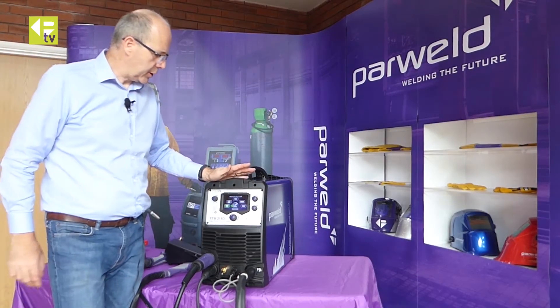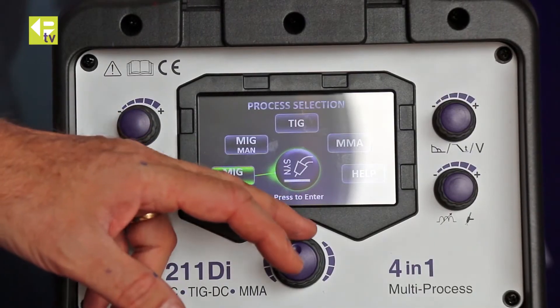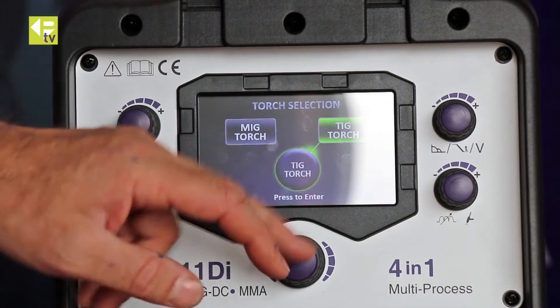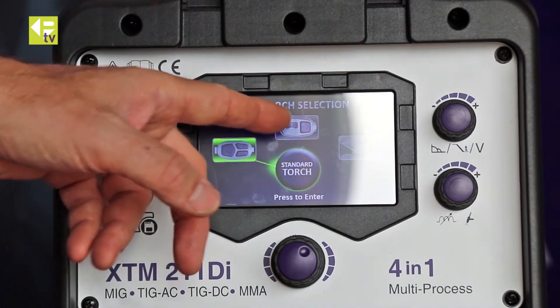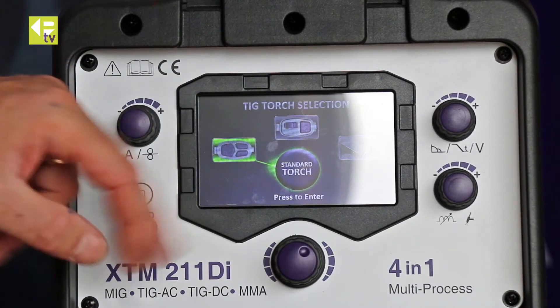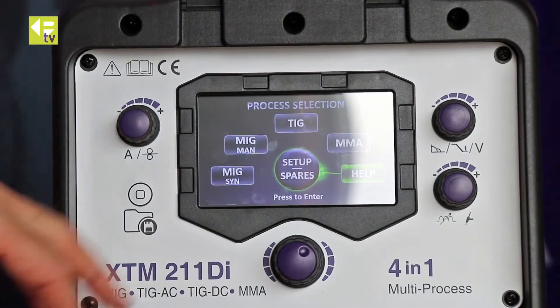With the machine powered up and the main menu showing, you can scroll around the functions and press to select. Going into torch setup, you just tell the machine which type of torch you have — whether you're using a foot control, wheel current control, a three-button switch with current control, or simply an on/off control.